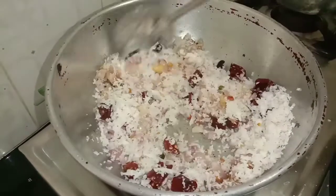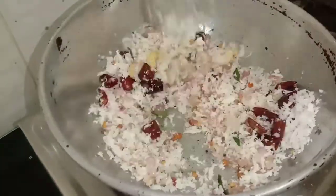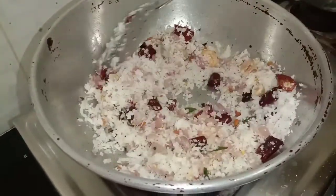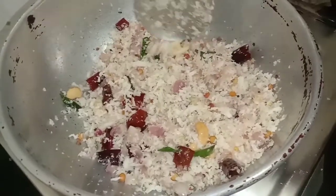Let's make a new color. Let's make a light color.